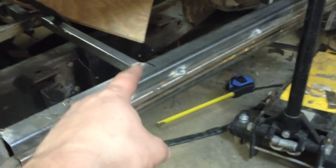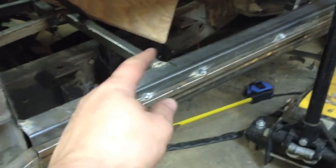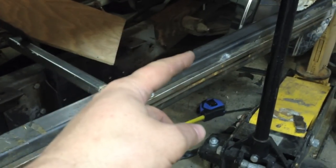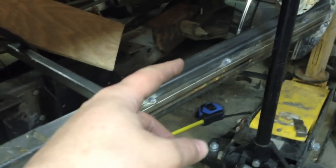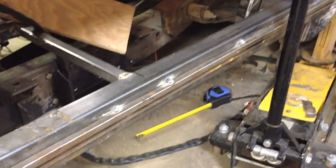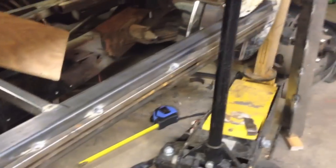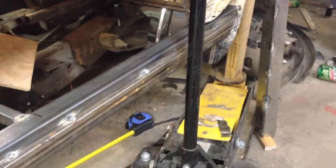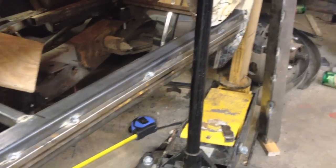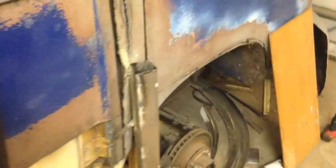We're going to put in cross braces — he's already got one here — but I think we're going to have to cut it, shove this back, then re-weld that one and that one, and maybe set up a third one. That way when we shove it back and weld all three, it should hold it in place. I think we have to shove the whole thing back about a quarter of an inch.